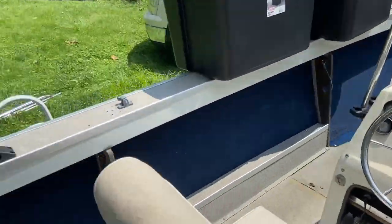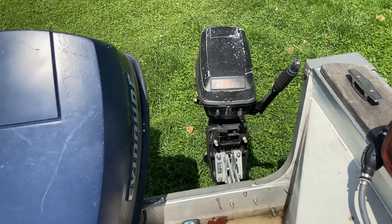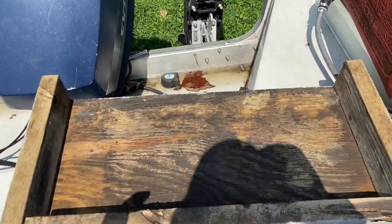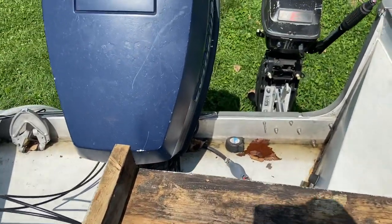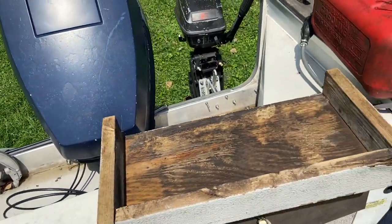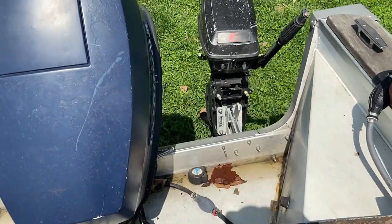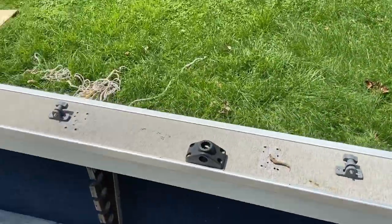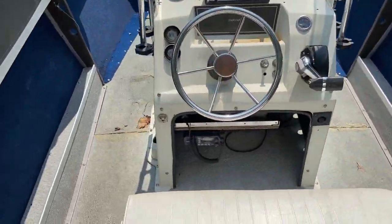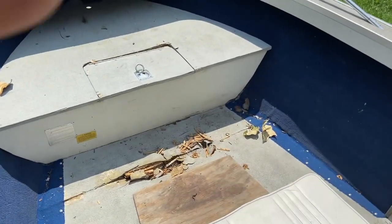The kicker motor is not hooked up to the steering, which kind of sucks. You have to reach clear back here to try and turn it — not very convenient for trolling. I'm looking at different attachments to hook it up to the steering but I haven't found the right one yet. The one I want that'll work with that motor comes with the Garmin unit.